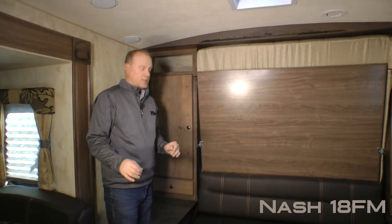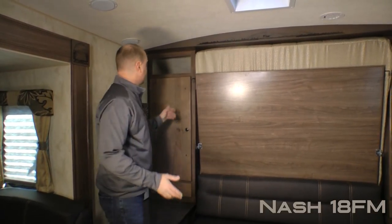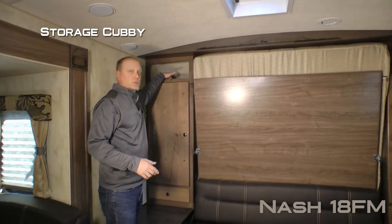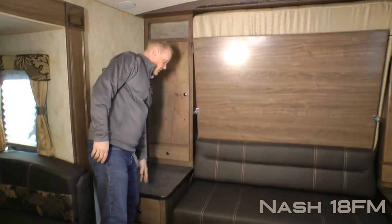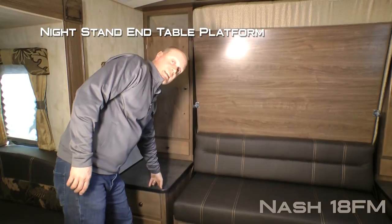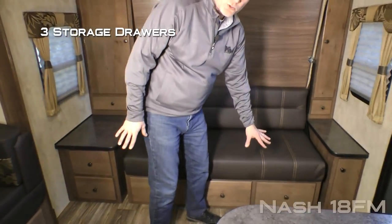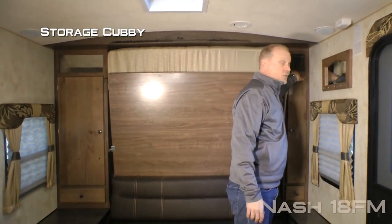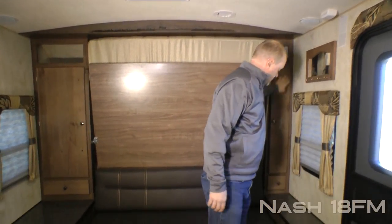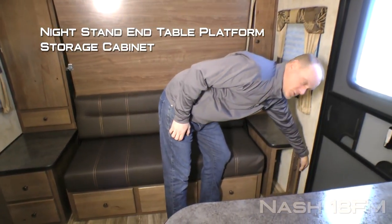Here's what makes the 18FM unique. In your living room/bedroom area on the driver's side you're going to find a storage cubby, full shirt wardrobe, storage drawer, and nightstand end table platform with two additional storage drawers, plus three huge storage drawers underneath the sofa. Here on the passenger side: another storage cubby and shirt wardrobe, storage drawer, and nightstand end table platform with storage underneath.